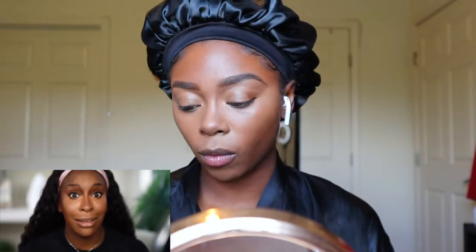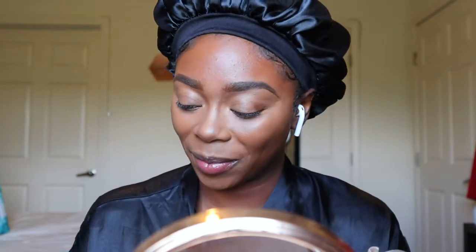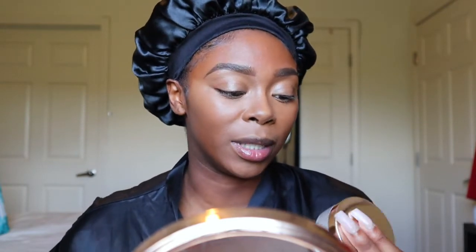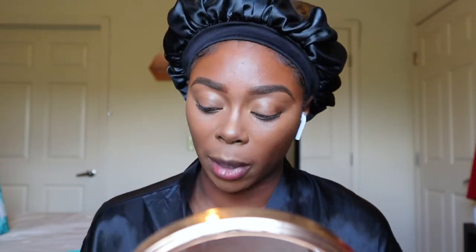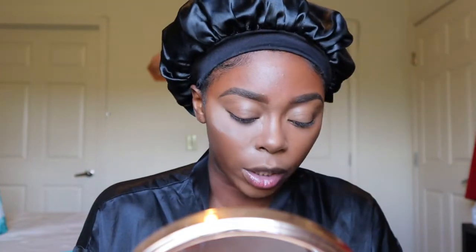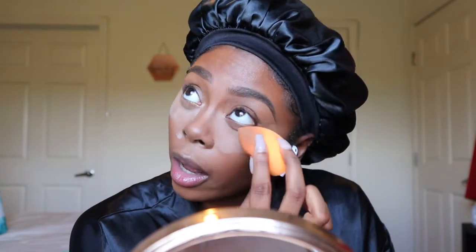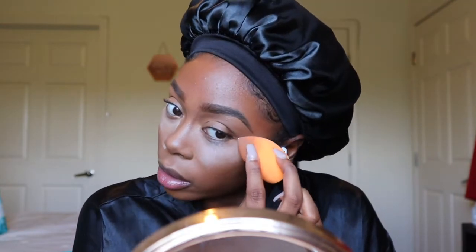Now we're about to go in with the same powder. If you even think skipping translucent powder is an option — absolutely not. I'm going to be using two separate translucent powders. For my under eye, I'll be using the C8 London Everyday Vacate Coconut Powder, which I used in my last video. For the rest of my face, I'll be using the Black Radiance. I also realized I had to do my brows — I cannot do my brows after I've already done my face.